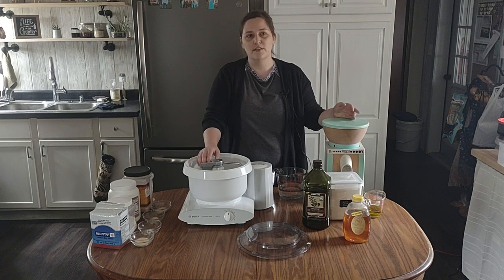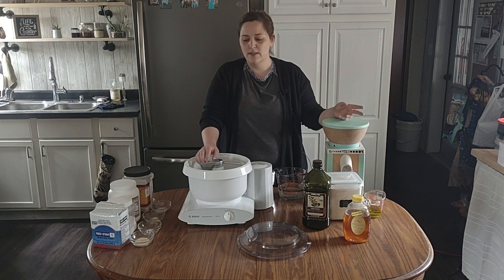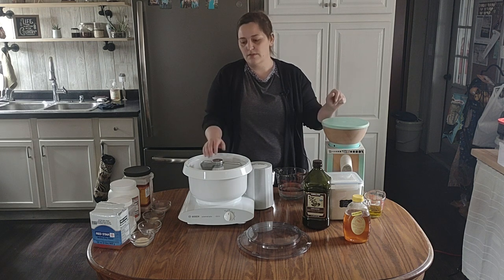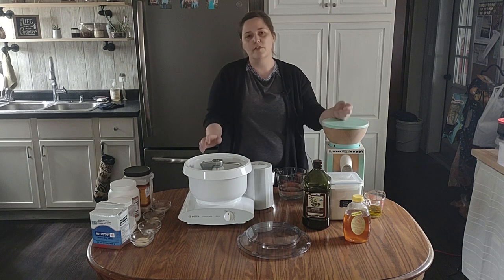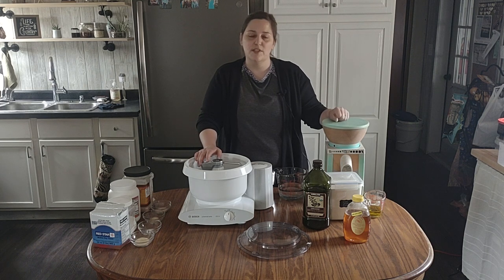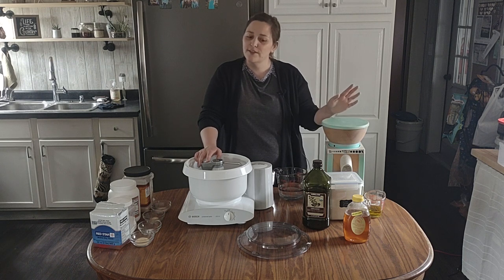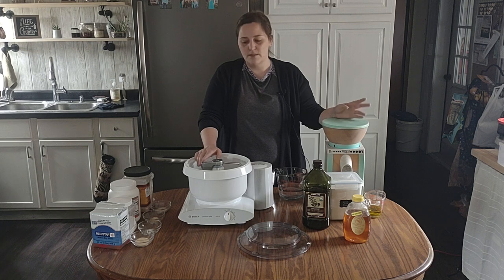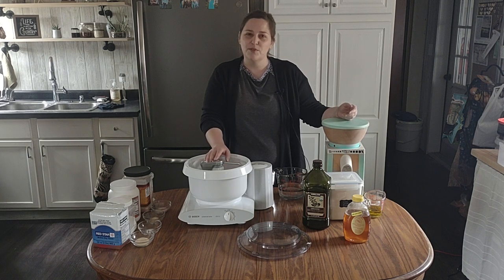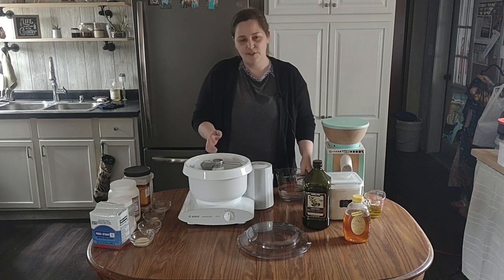Right now I'm doing a single batch, but I normally do a double batch and turn a portion into breadsticks for dinner or dinner rolls. This recipe is basic but so versatile — you can make little pizzas, biscuits, or whatever you want. My kids will sometimes fry a leftover hunk in a pan with butter, brown sugar, and cinnamon. We also make donuts, which is a fun one. It's nice to make more than you need because you can always share — nobody's going to say no to fresh bread.